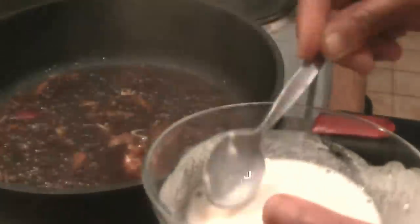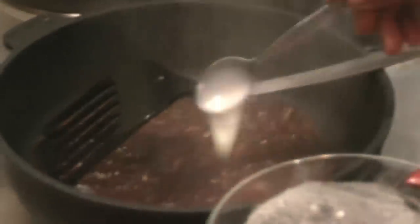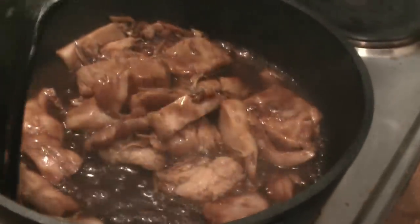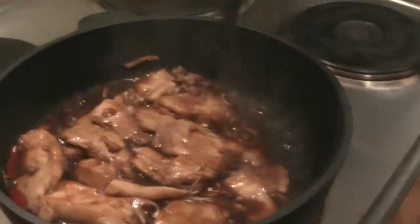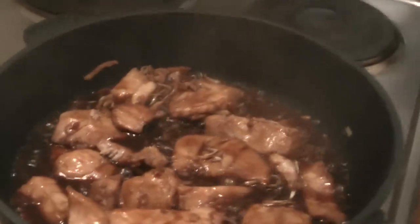I add some cornstarch to thicken the sauce, then I will put the fish back in and put it on the sauce and add one onion.